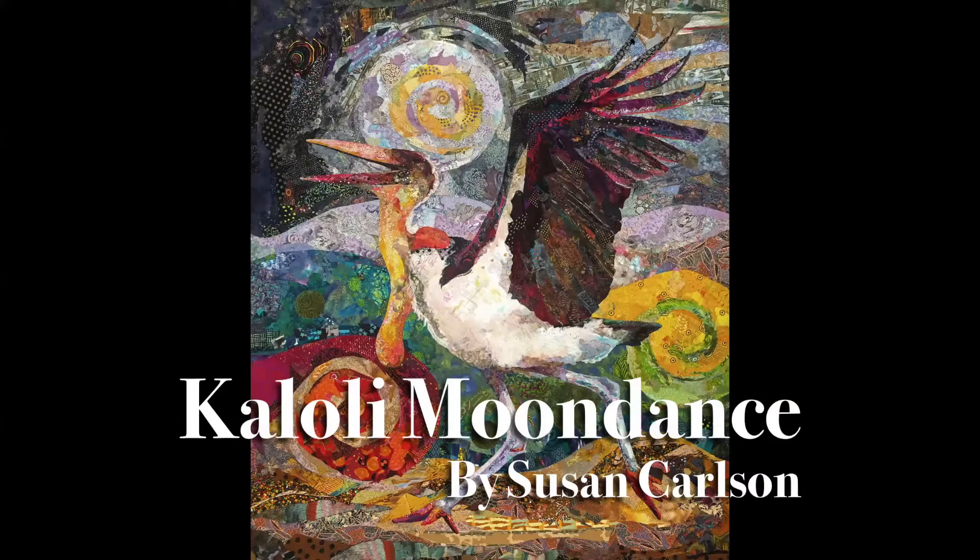This slide presentation will be the story of my quilt, Kaloli Moon Dance. The very beginning started with a comment from my husband: 'You know, you haven't made a quilt from only leftover scraps of fabric for a while.' He was right. I had made a few quilts that way, but then beautiful yardage and fat quarters came into my life. I was caught up in their allure, but that seed of thought — working with scraps again — was planted in my mind.